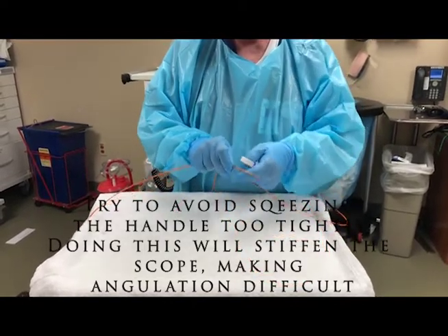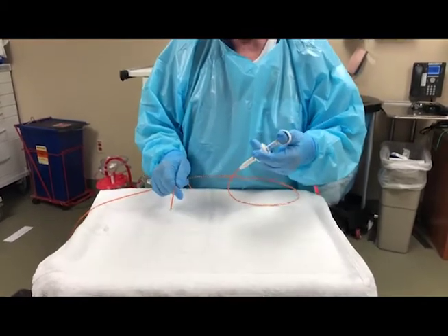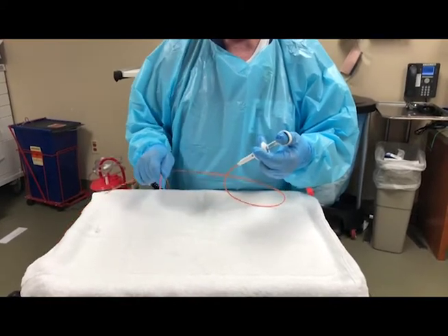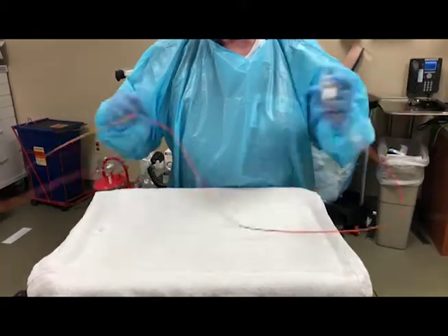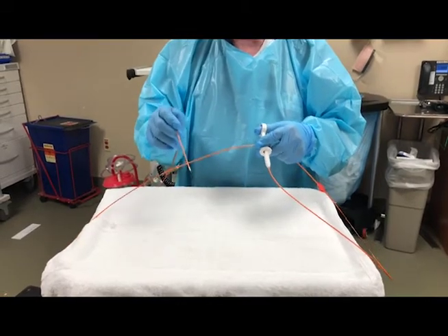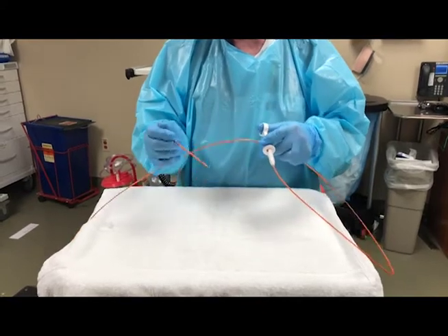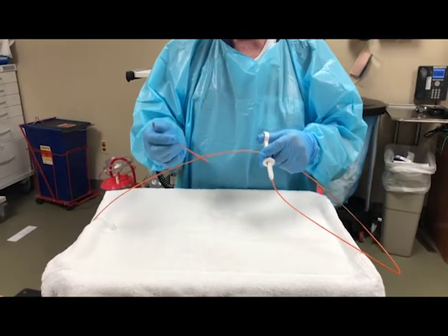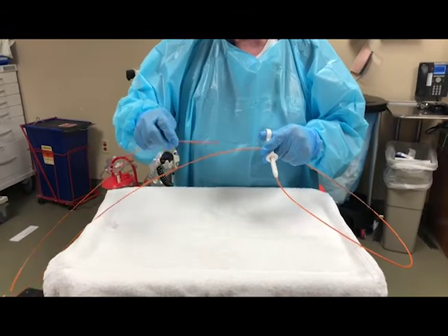Be careful when you're taking it out of the scope that you don't squeeze too hard on the handle, because that will make it especially hard to remove if the scope is retroflexed. Another thing to remember: when the endoscopist has the biopsy forcep in the scope and is trying to retroflex or get to a difficult position, do not squeeze hard on the forcep because it will cause it to stiffen, and when it stiffens it makes it harder to bend the scope.